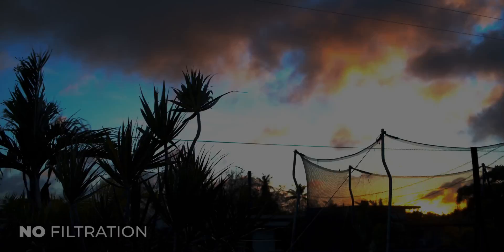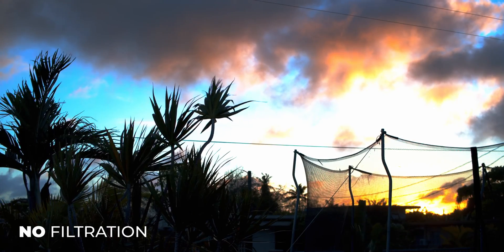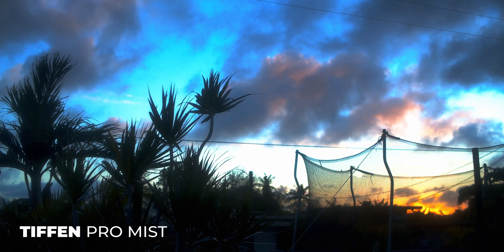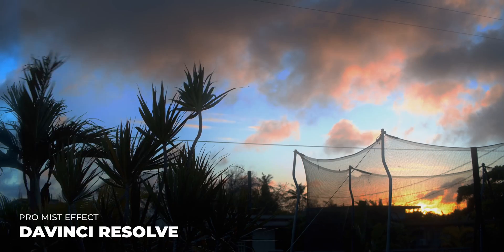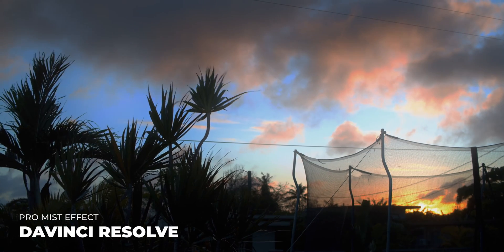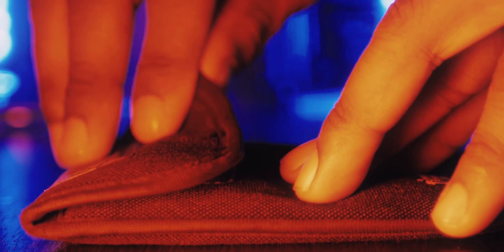In this video we're going to look at three things: what footage looks like without any filtration whatsoever, what footage looks like with the Tiffen Pro Mist filter — this is a half-step Pro Mist filter — and then what it could look like if you don't have this filter but still want to use a similar effect within DaVinci Resolve.